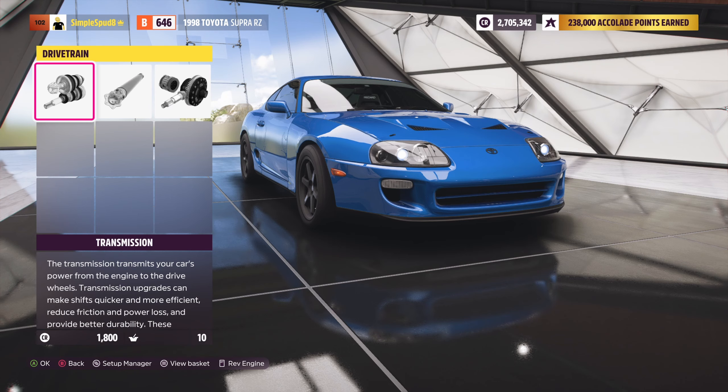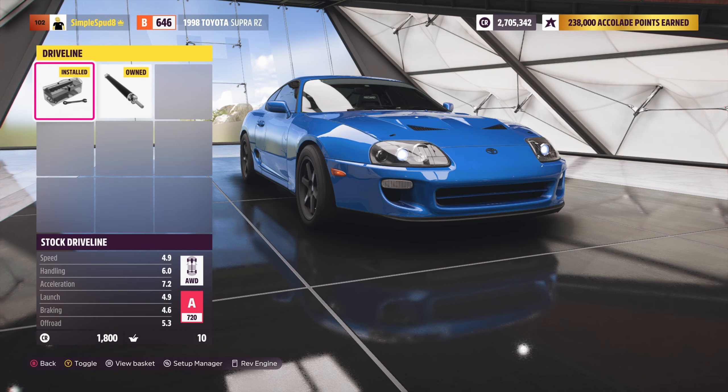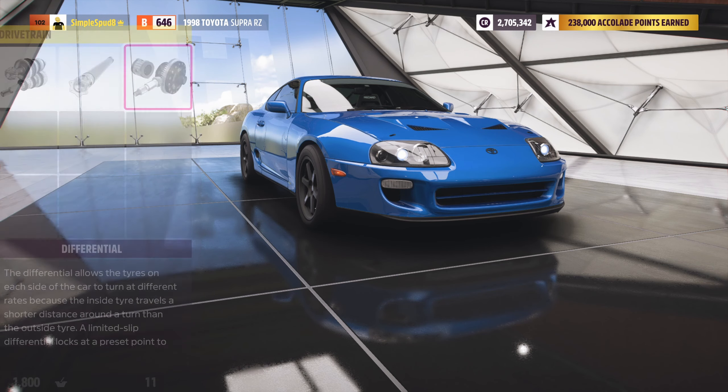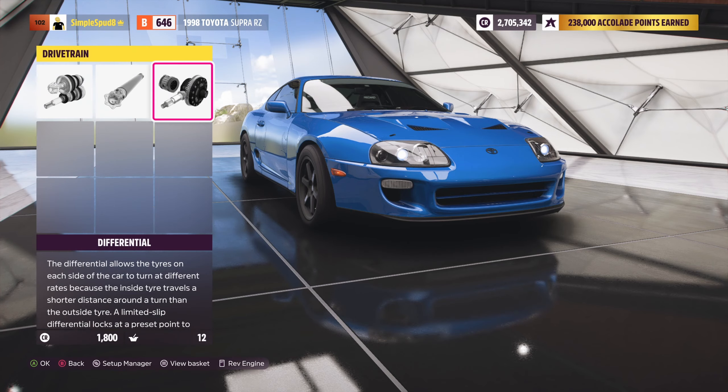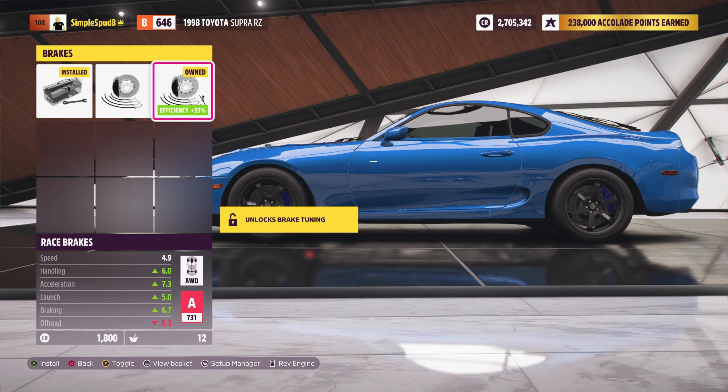Hey everyone, welcome back to Forza Horizon 5. Today we've got a drag build and tune for this 1998 Mark 4 Toyota Supra. If you enjoy the video or find it helpful, don't forget to like and subscribe.